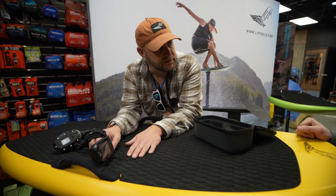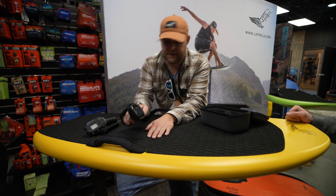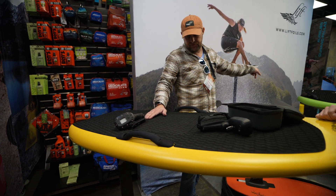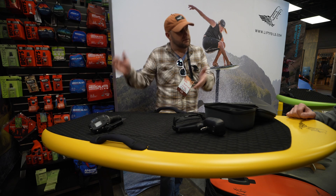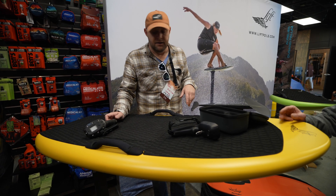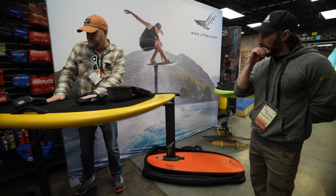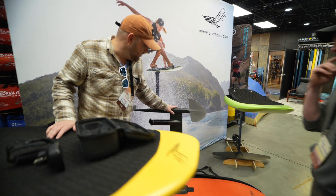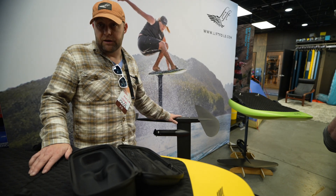We've got about a two-hour runtime with these. The battery is slightly smaller than what it was in the Lift 4, not to mention the fact that it slots in so easily. With the new Lift 5 battery, you get an 80% charge in 60 minutes. With the new Lift X battery, you will get an 80% charge in 30 minutes.